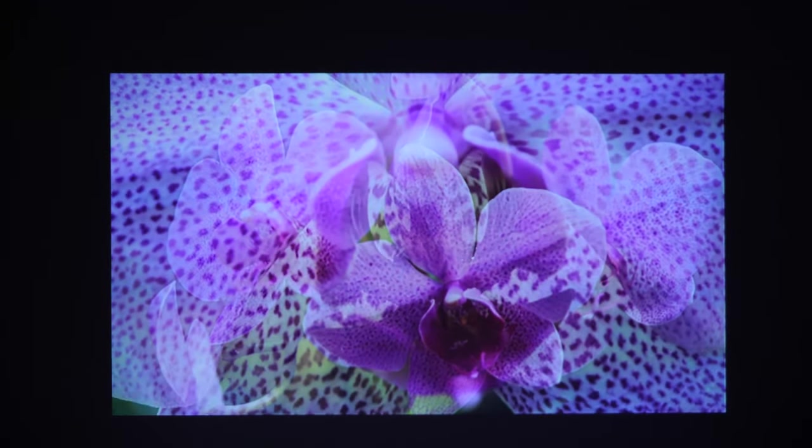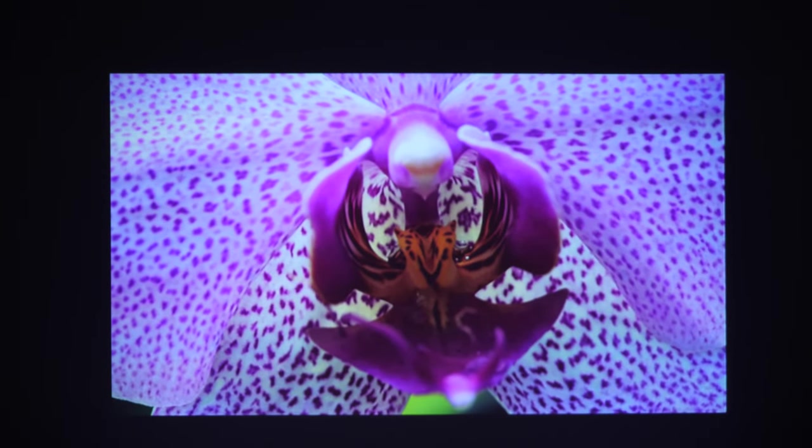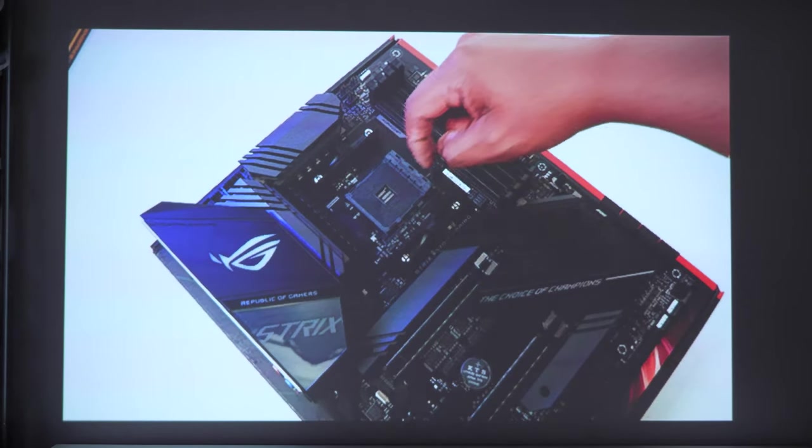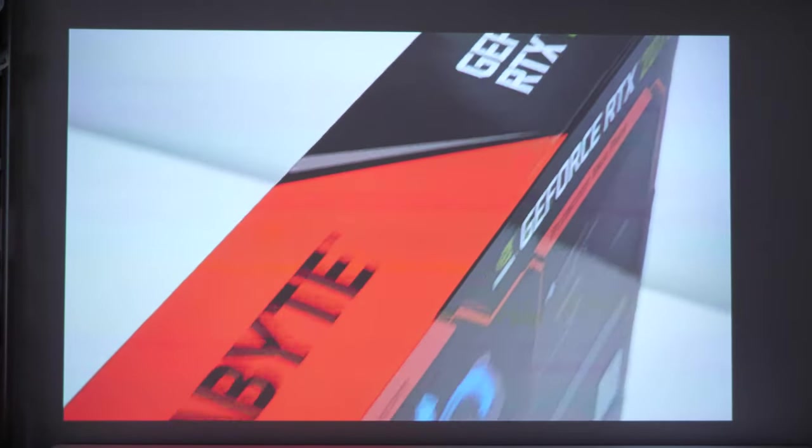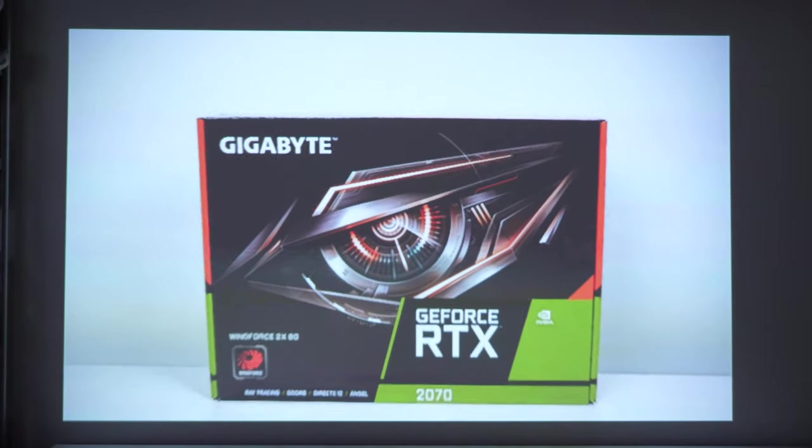The colors are pretty good — they pop without being oversaturated. The image quality is decent; it doesn't provide strong clarity but it is enough to enjoy a show or movie. If this had a native resolution of 1280 by 720p, I think this projector would have been perfect.